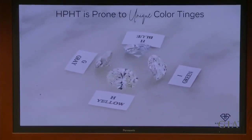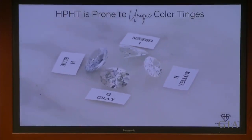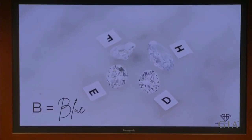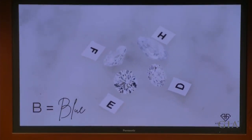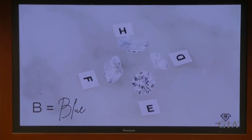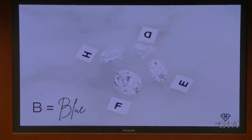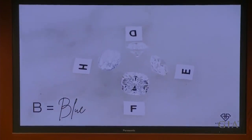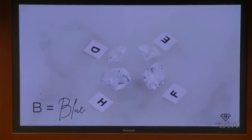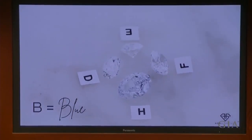HPHT is certainly prone to some unique colors, and we're going to go ahead and run through BGP. The first is B, which stands for blue. Blue tinge in HPHT is very, very common. It is due to trace boron that is added during the growth process to compensate for present nitrogen. Measurable levels of boron is known as type 2B, and about 75% of HPHT diamonds that GIA grades are considered type 2B. Type 2B diamonds are more likely to have a blue tinge, but they may not necessarily have a blue tinge.